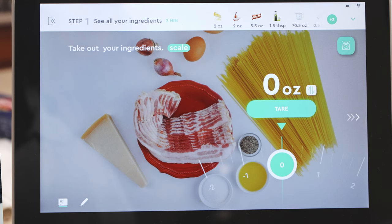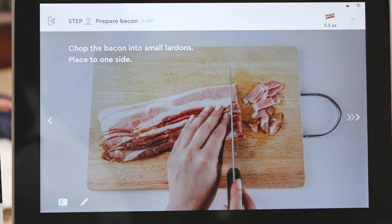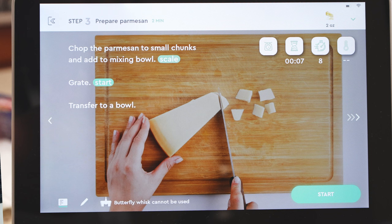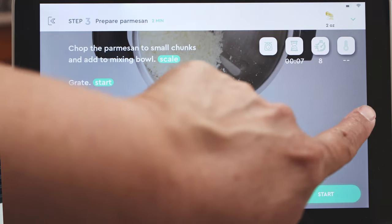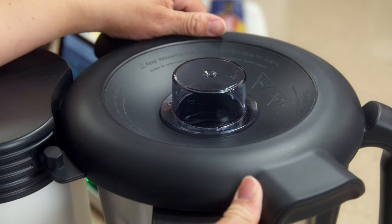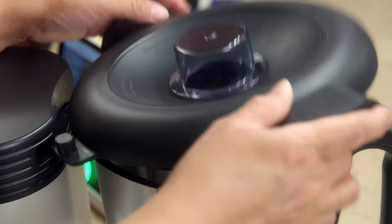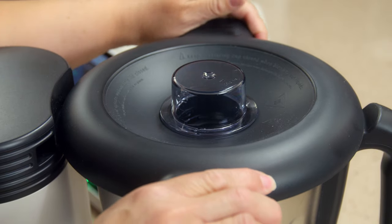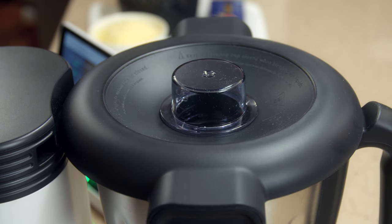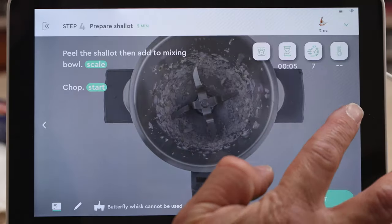You can prep all your ingredients — I've already done that, so we're ready to cook. We're going to go next. We will chop the bacon into lardons, which is like bacon bits, and we're going to chop the Parmesan — I shredded mine. So we're going to add the shallots to the mixing bowl. We remove the bowl, throw in the shallots, put the lid back on, and hit start. It's going to chop. Then we remove the lid and go next.